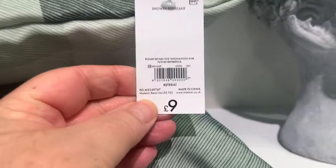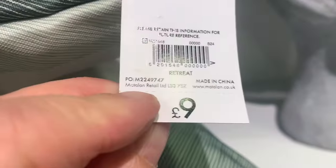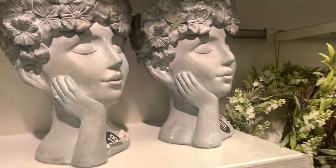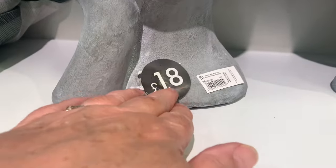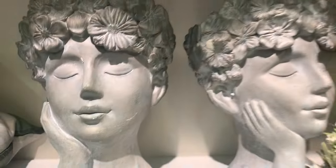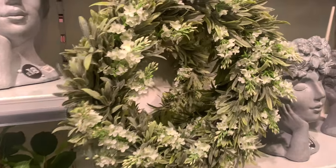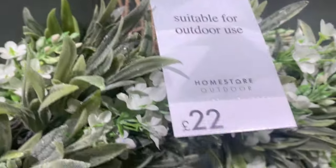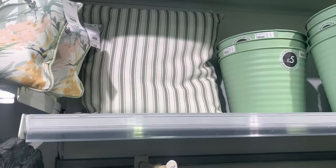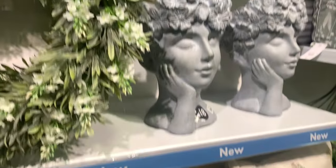And they've got lots of outdoor cushions — they're all shower proof, starting at nine pound, that's not bad is it? And then you've got this head statue — eighteen pound. Lovely door wreath, twenty-two pound. More outside cushions and pots. The green pots are quite good for five pound, aren't they?